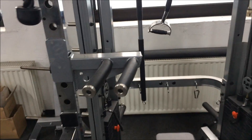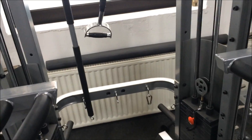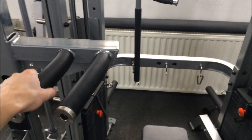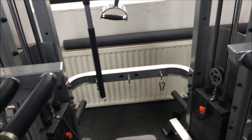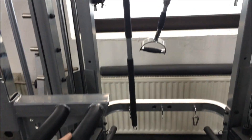You can adjust the length of the column and you've got different widths. So if you wanted to do perhaps a narrow, more upright dip for your triceps you can do that. Or a wider, slightly leant-over dip for chest — ideal for slightly different variations but also different size users.